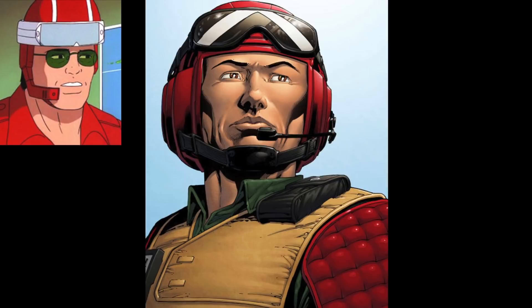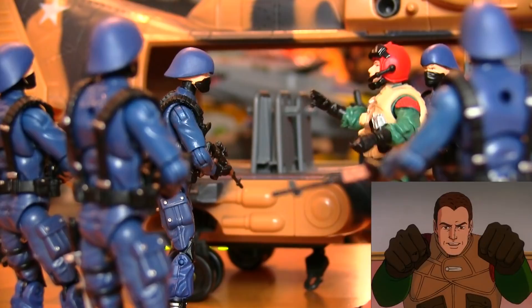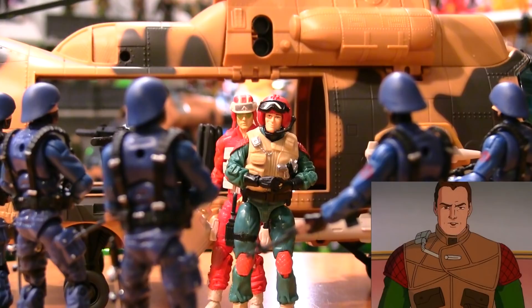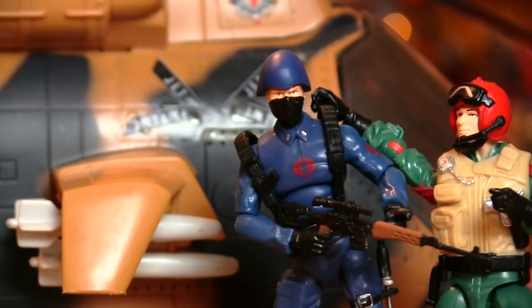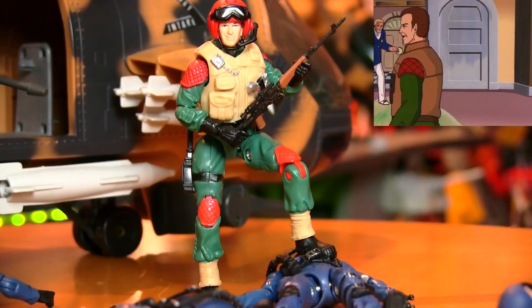It was nice to know that whenever Lifeline got himself in over his head, his capable pal was more than capable of bailing him out. 'Is this a private party? Or can anyone dance?' 'Best brawl I've had all week!' 'They're gonna be okay.' 'Oh, brother.'